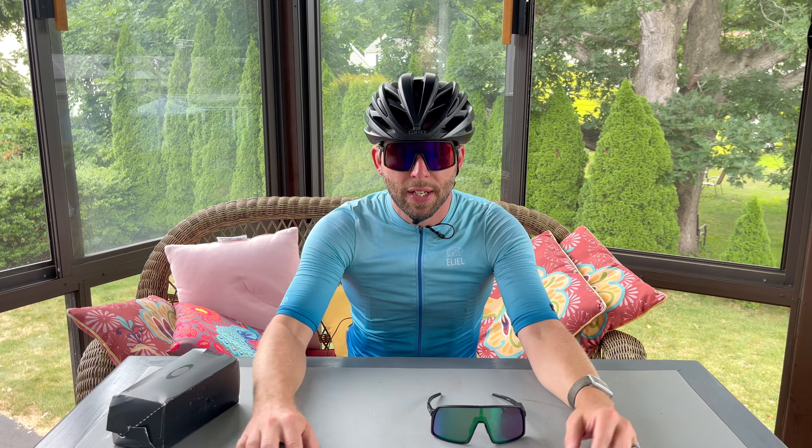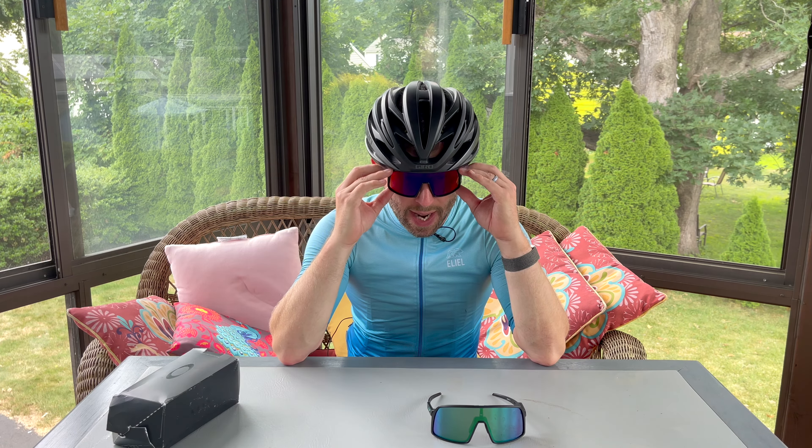First up we're going with the Sutro S, the smaller size. These ones have the Prism Road lens in them. That's kind of what they look like on me — it depends on your head shape. The Sutro S feels great. They might be a little bit too narrow for me, but they feel fine. Field of view is good.